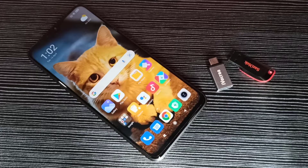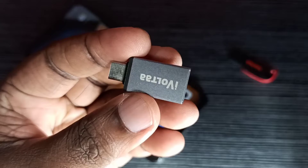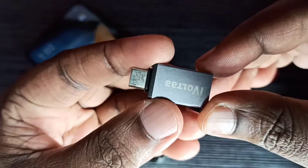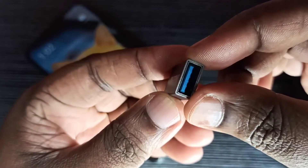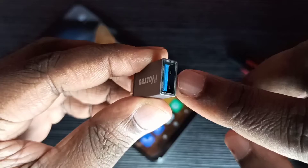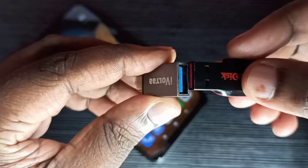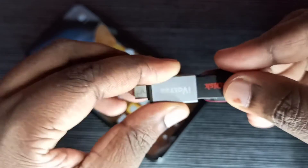Hi friends, this video shows how to format a pen drive using an Android mobile phone. First, we need a Type-C to USB OTG adapter. This is a USB port where we can connect the pen drive like this.